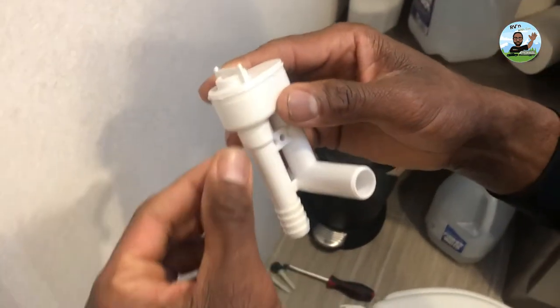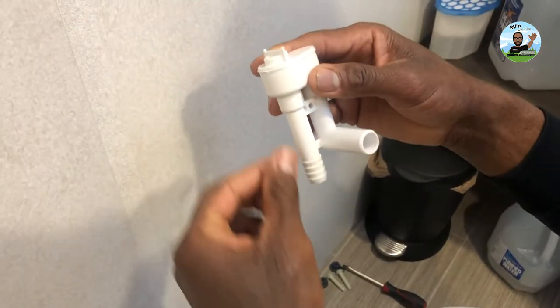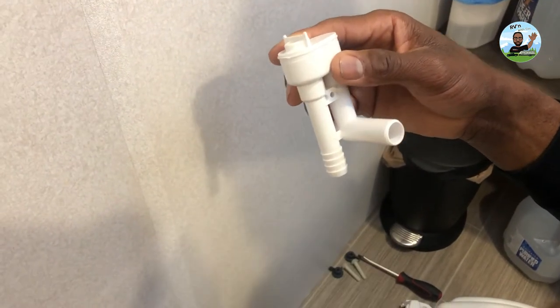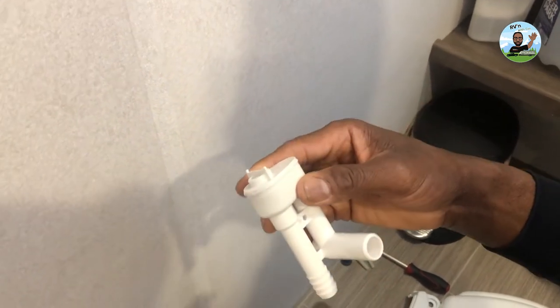Some models have a shower nozzle — you can put it right here, and it's going to have an extra smaller barb coming off here. Make sure you buy the correct one, because if not, you're going to have a problem — water is going to shoot out if you don't have that set up.